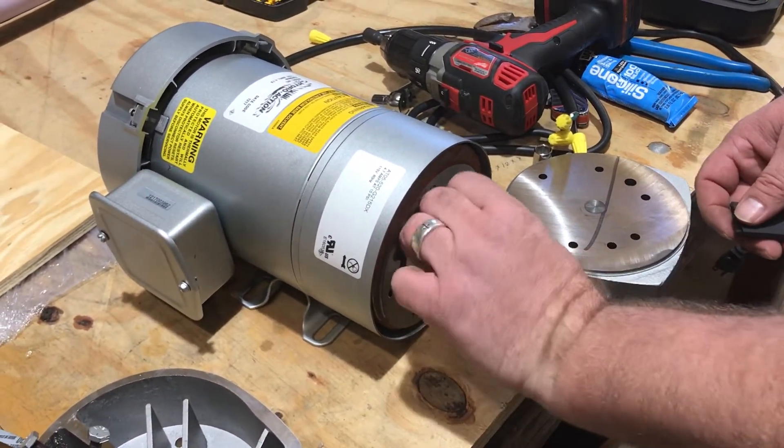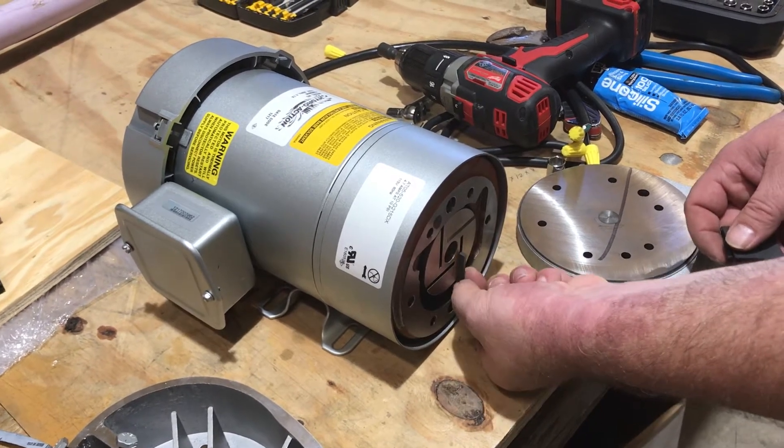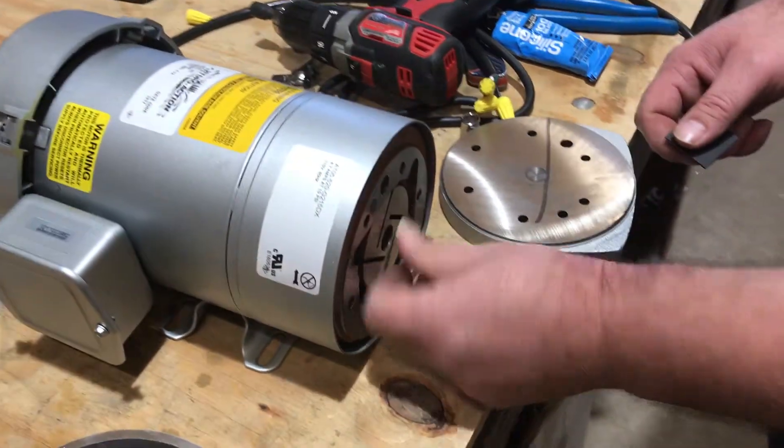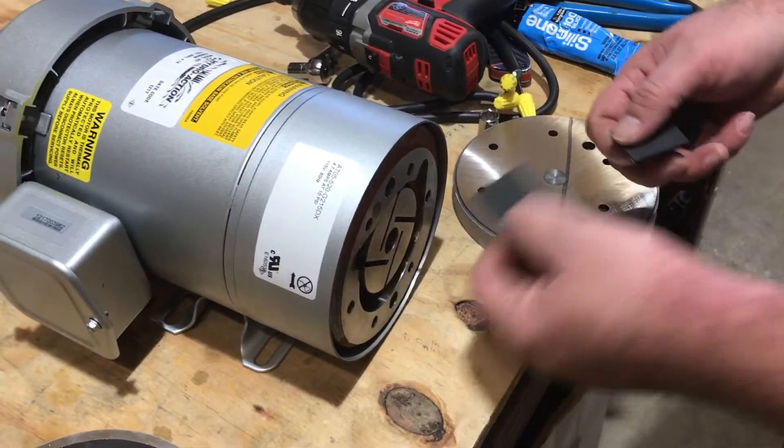So the vanes will be broken. They break usually in the middle — they get worn right there. That's one of the main points where they break.